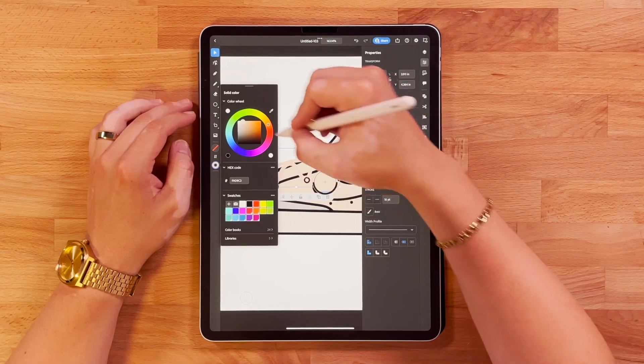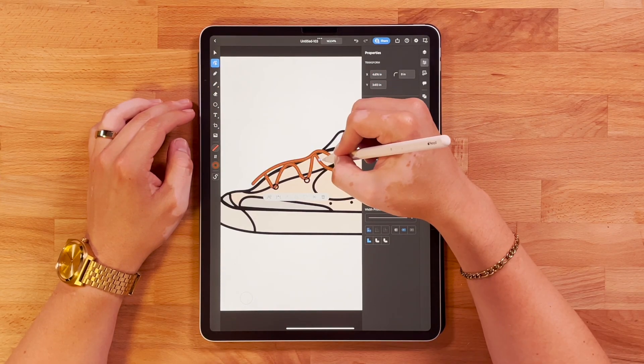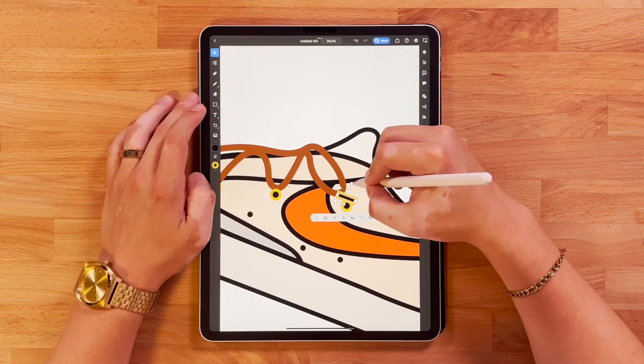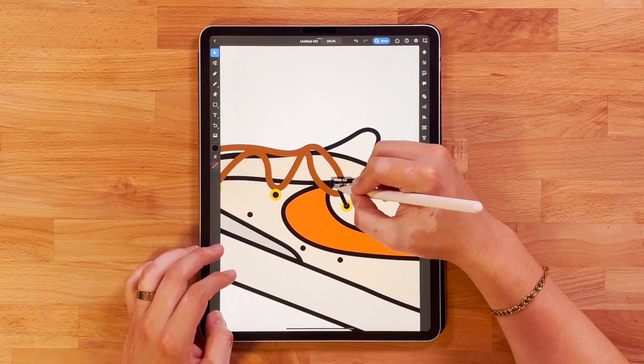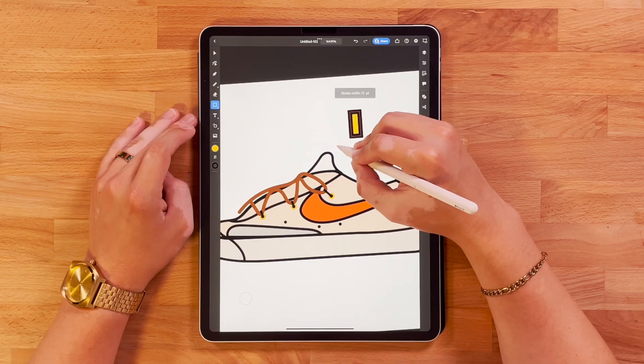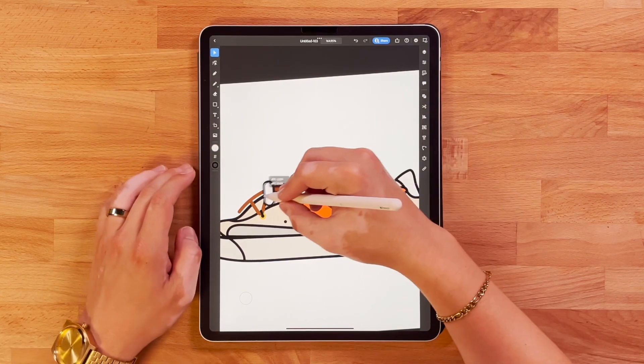Once I have everything outlined, I'm going to come back through and start adding details and colors. I really like the colorway on these shoes. It's crazy how just dipping them in coffee can give them that nice tan look, but I think it turned out super sick.